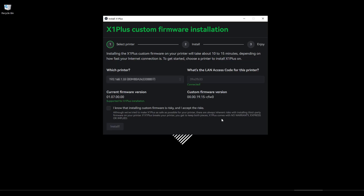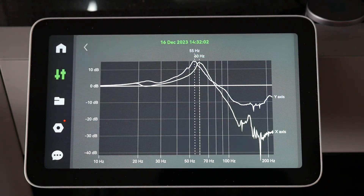About three weeks ago, I was sent an invitation to join a closed Discord server for a group of people who have been reverse-engineering Bamboo Lab firmware. For the last week, I've been testing the result of their work, the custom X1 Plus firmware, and from that, as well as extensive conversations with the devs, I bring you this video.